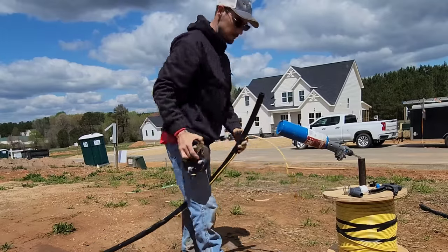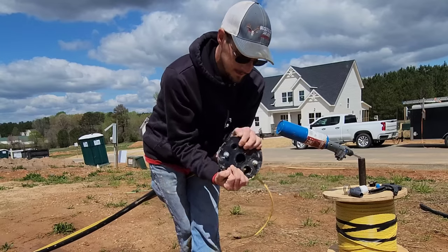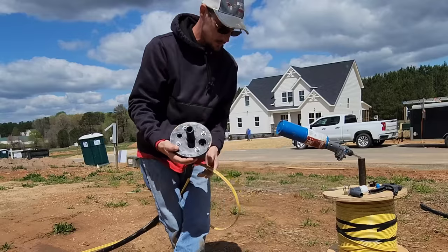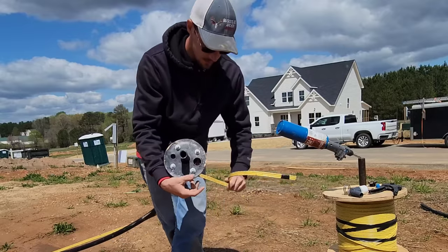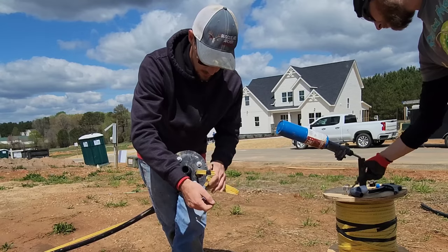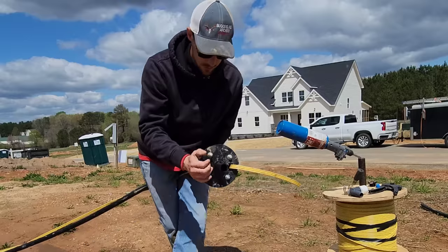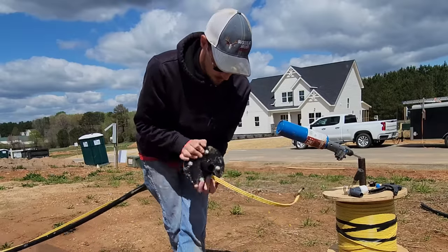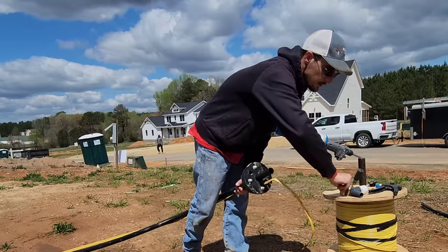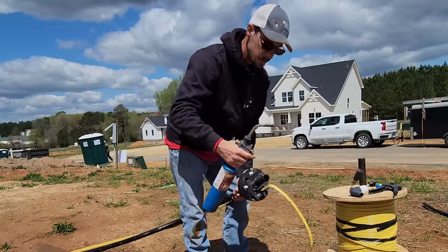Now we're going to put on the well seal. Never put it on upside down — my grandfather was notorious for doing that. Sometimes you've got to twist it and push it on. Because of the state we're in, it requires a metal box for the top wire, so this is not going to have the standard bushing — it's going to be converted over to a metal box. And the typical blue plug that goes in on this side is going to have to be a well vent, so we put our clamps on it and heat it up.